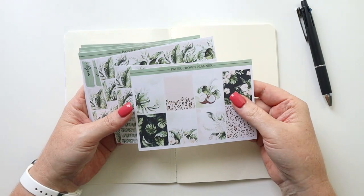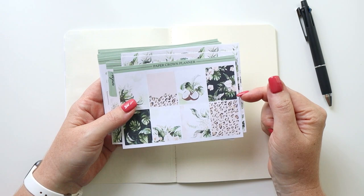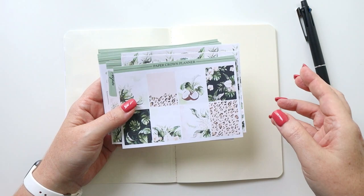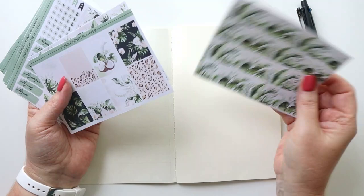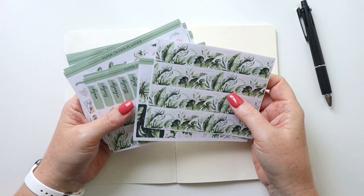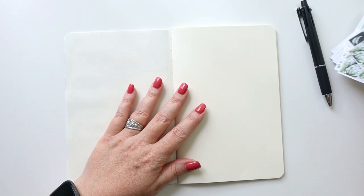I'm using the sticker kit from Paper Crown Planner — it has this fantastic animal print jungle theme. I've printed a couple of extras of the washi to be able to do daily pages. I know you're probably tired of hearing me talk about how great it is to purchase printable stickers versus printed stickers, but this is a great example. I actually reprinted the washi to fit perfectly on my daily pages. With the Cricut, I can upload printable sticker kits and resize them to fit any planner I'm using, and that's exactly what I've done here.